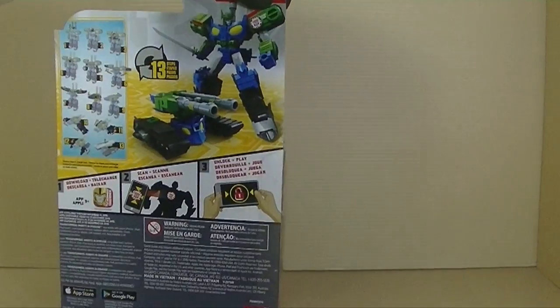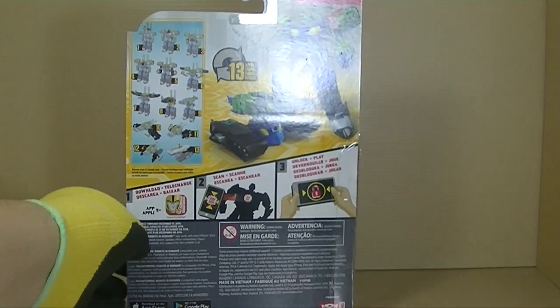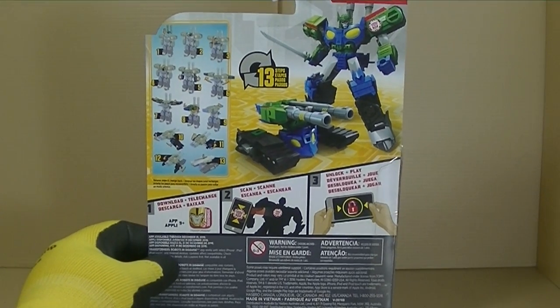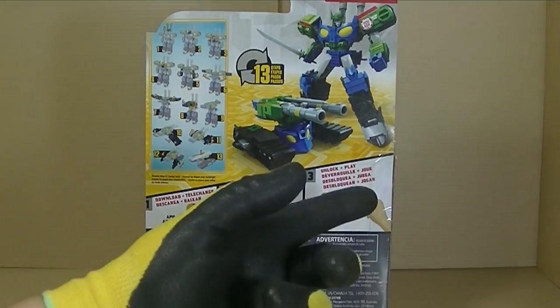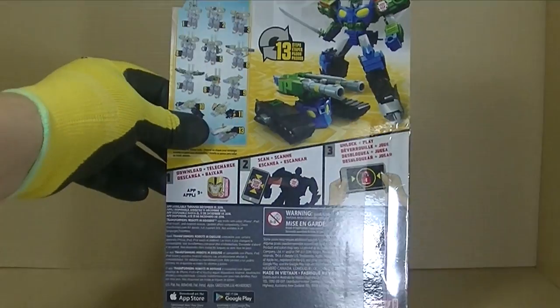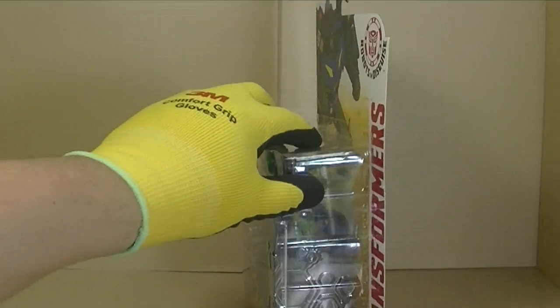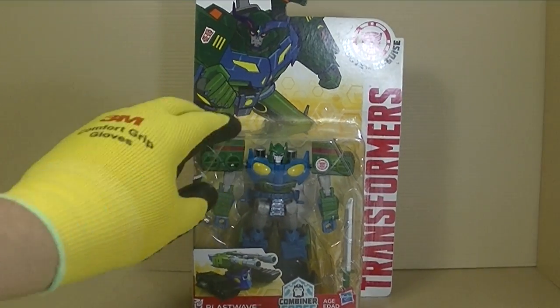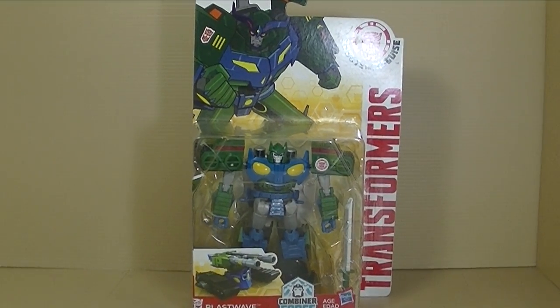Warrior Class, yes. Of course, Blastwave, which really is just Bludgeon with another name. And right there, 13 steps. Apparently still playing the game, I guess, and all the stuff at the bottom. Go over here to the side, back to the front — so yes, let's take a look at Blastwave.